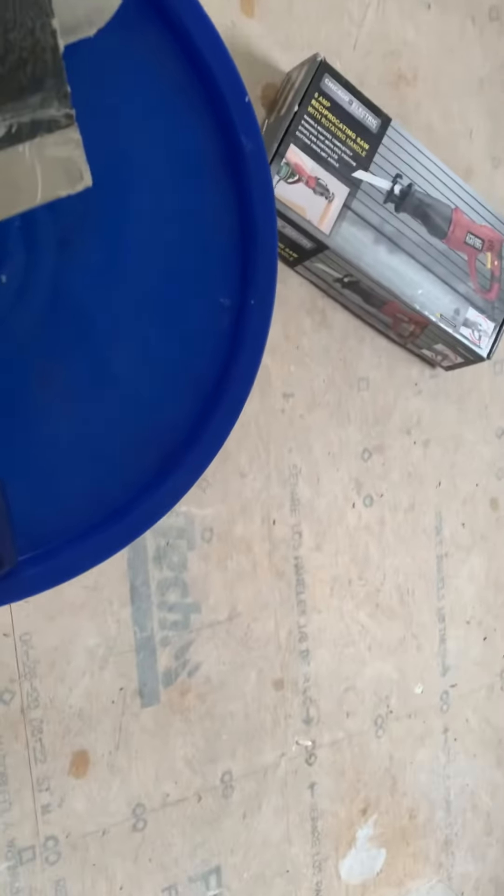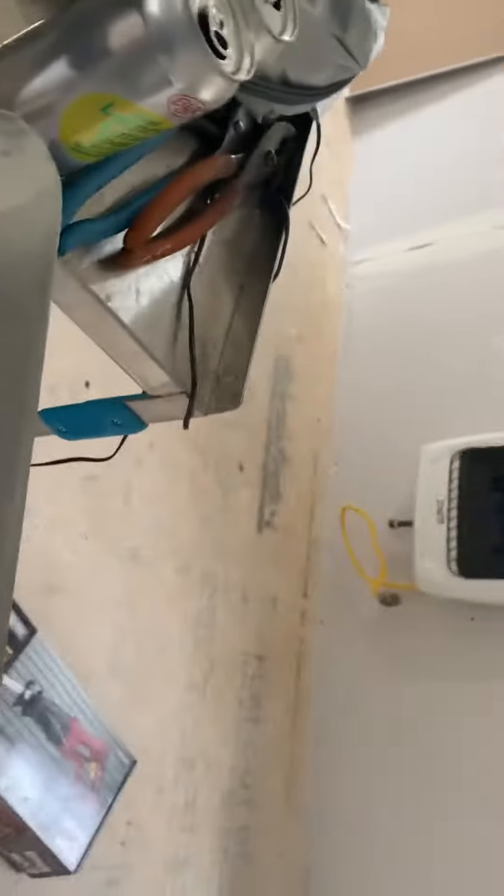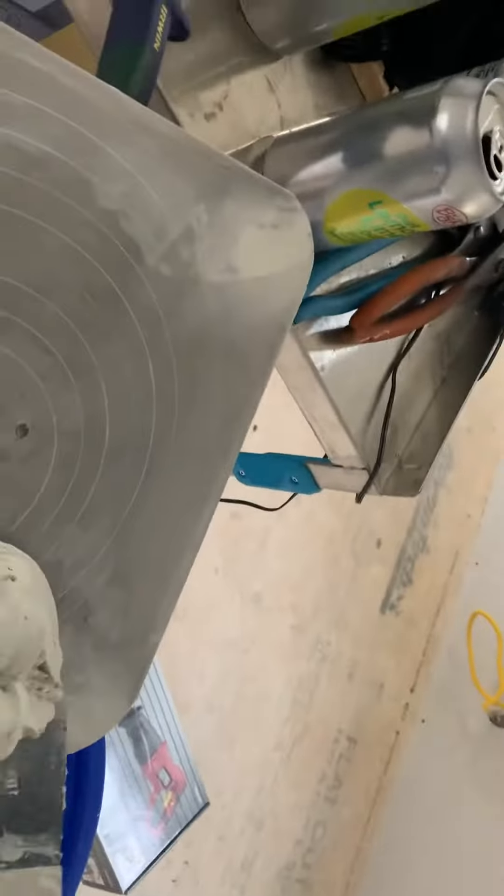We're back to the drywall again. I have a tray here that I hang onto — it's kind of like a mortar tray. Back to filling some of the compound, or the tape that I put on.